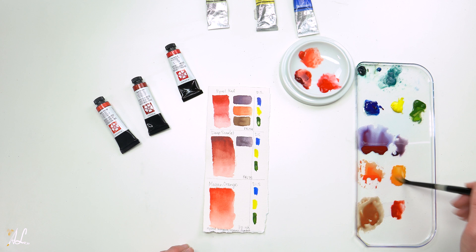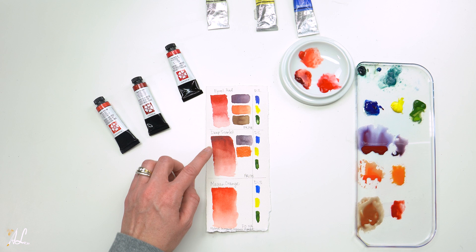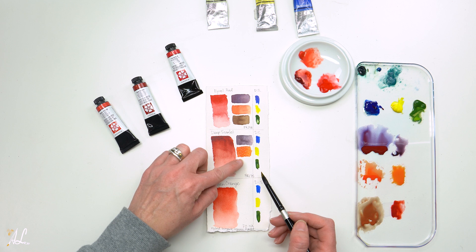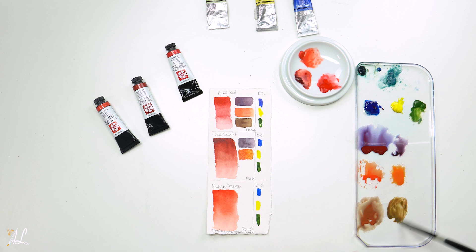Let's add our Cadmium Yellow — it's a more vibrant orange. This orange reminds me more of an actual orange that I would eat. Because our Deep Scarlet has some natural earthy tones, I can feel the earthiness in these two colors. It almost has more of a brown tone to it. What do you guys think — does it feel like it has more of a brown tone?